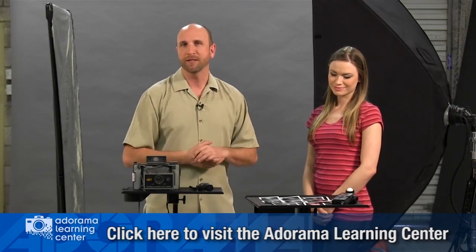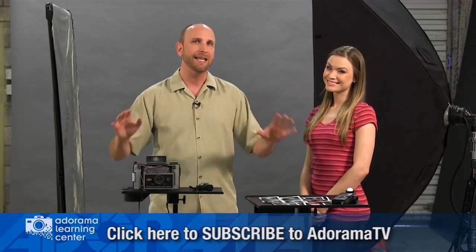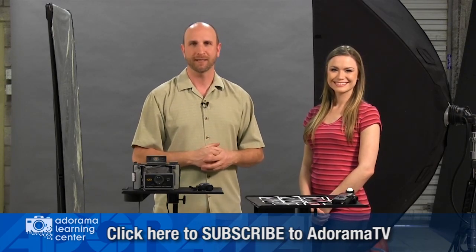Thanks very much, Sharon — it was a lot of fun. Thanks for joining me this time. Don't forget to subscribe so you don't miss any AdoramaTV episodes, because we'd hate for you to miss something awesome. I'll see you again next time.